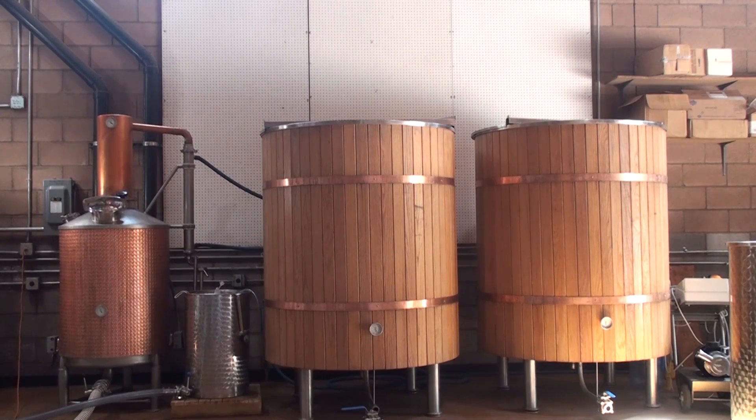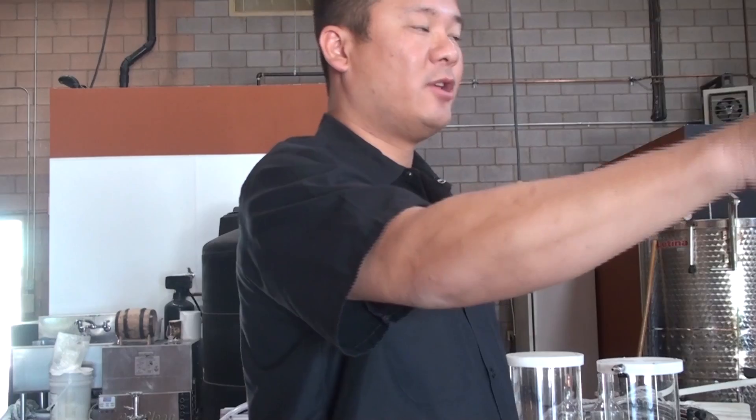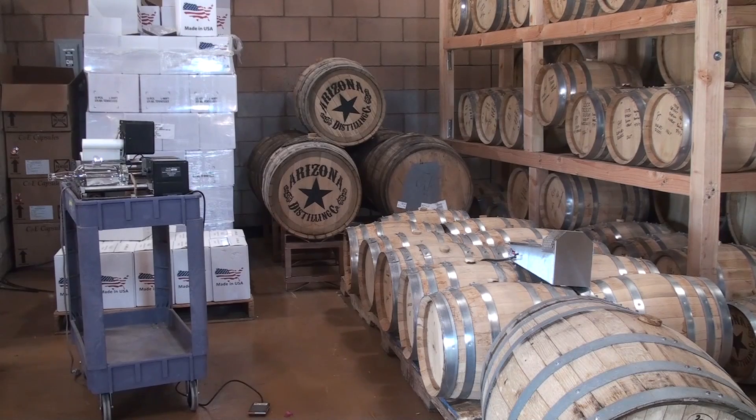The whole process basically starts with the hammer mill, hammering all the different grains into the boiler where you create a slurry. Ideally you're making almost like a high-proof beer, and then from that process you are distilling it through the stills to make whatever product you're making.